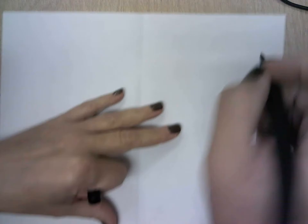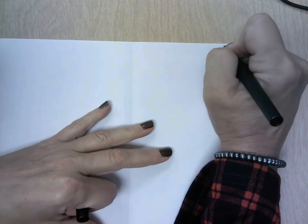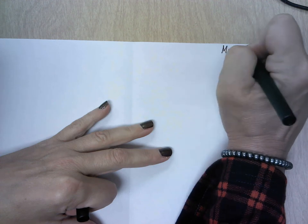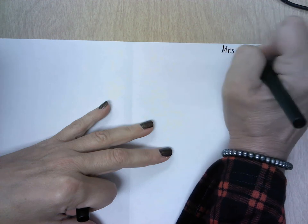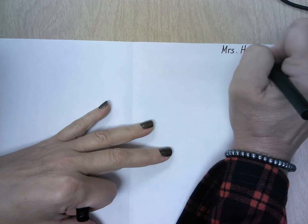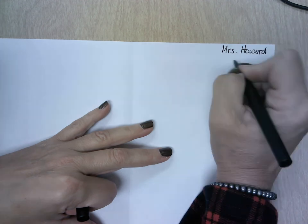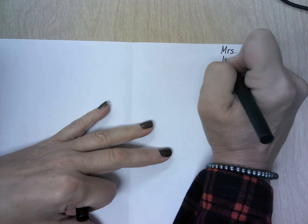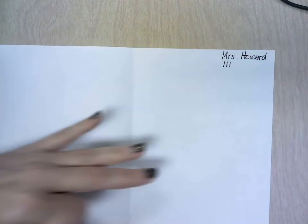Like everything else, we are going to start with putting our name in the top right hand corner. I'm going to put Mrs. Howard because that's my name. You are going to put your first name and last initial, and then you're going to put your homeroom number. My homeroom is room 111, so you need to know your homeroom number.